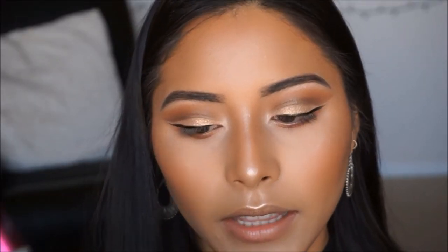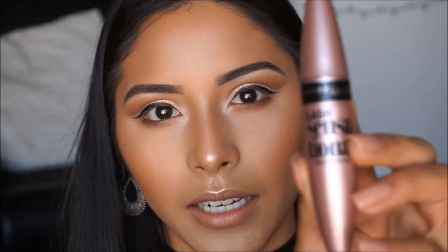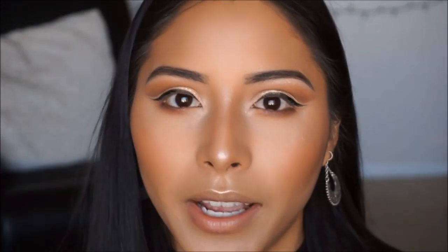For mascara today, I'm going to take the Almay Mascara and also the Maybelline Lash Sensational. Using these two together, I'm going to do my lashes and I'll be right back.